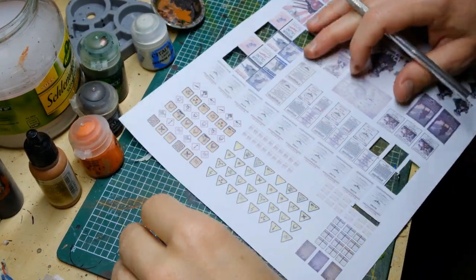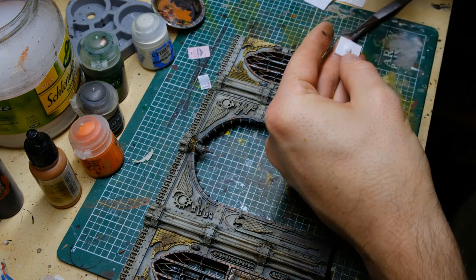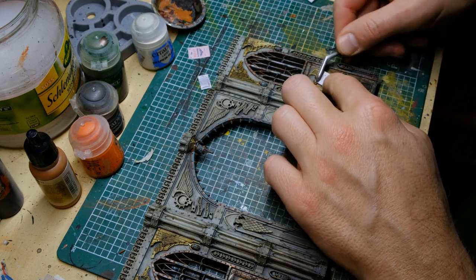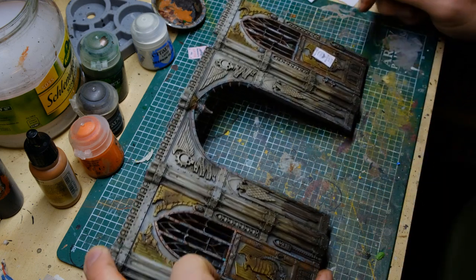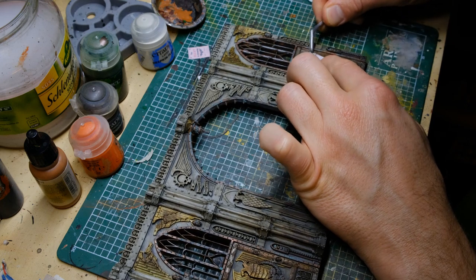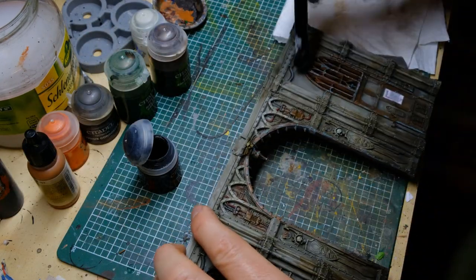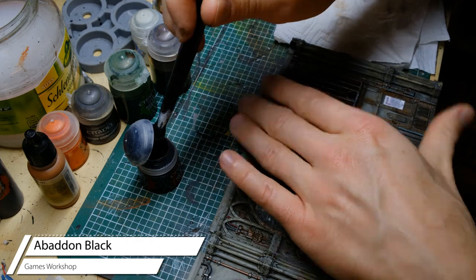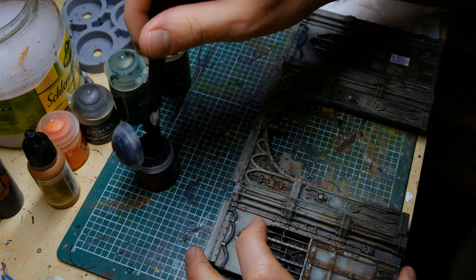One of the last steps is propaganda posters. Just Google 'Warhammer propaganda posters' and you'll find hundreds. Apply some PVA glue on the back, put them onto the walls, add PVA glue on top to sink them into the recesses, apply some Agrax Earthshade, rip away some corners to make them look worn, and you're done. For the smoke marks, I used Abaddon Black and a dry brush, brushing them on wherever flames would leave the windows in case of fire.